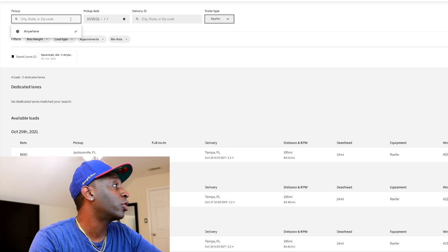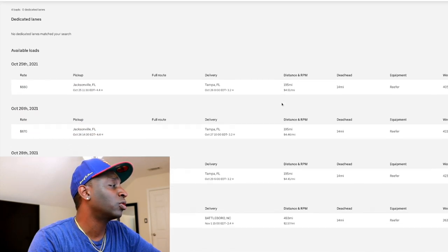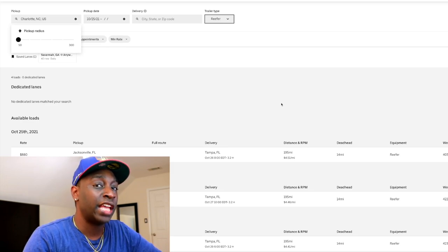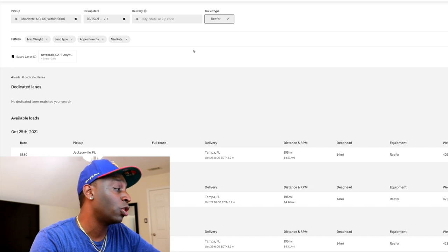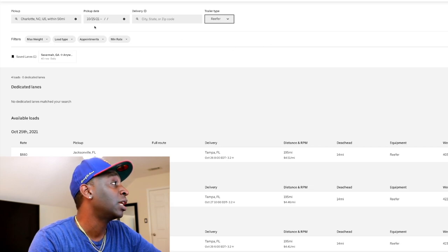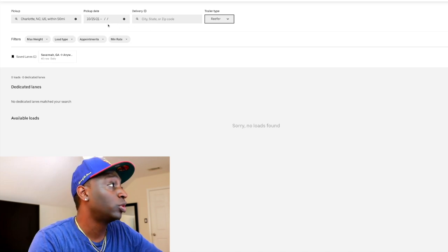Let's take a look at one more — Charlotte, wanting a load for Monday. Keep in mind I'm looking for Monday loads, and a lot of times shippers or brokers don't post loads until the day before or a few hours before it needs to be booked. So this can change at any time — new loads can pop up on any load board every second or every minute. But right now, no reefer loads coming out of Charlotte, which I kind of expected since reefer is brand new on this platform.